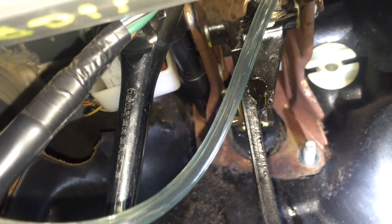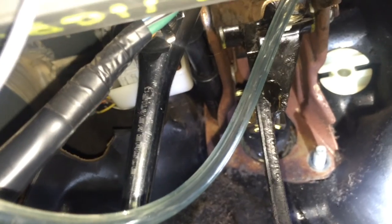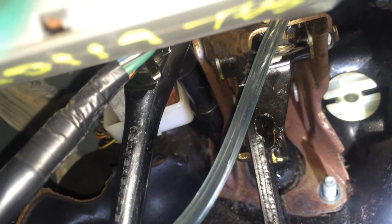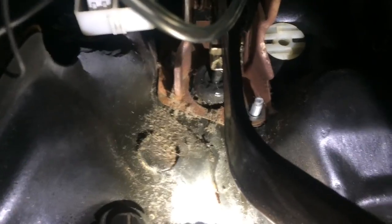On the second nut, you can see my socket is on it, but it's in such a tight position I couldn't use my impact — I actually had to get a ratchet. I have a 12mm deep socket, a three-inch extension, and the ratchet. At this point both nuts are off and it's just going to be pulling it out through the firewall. The bolts are undone, so now it's just getting the reservoir — and there it is.